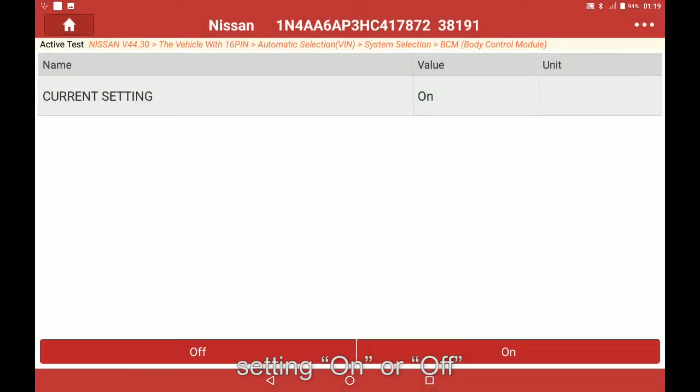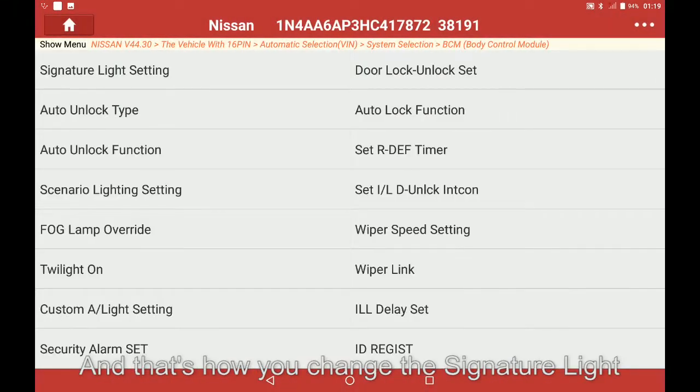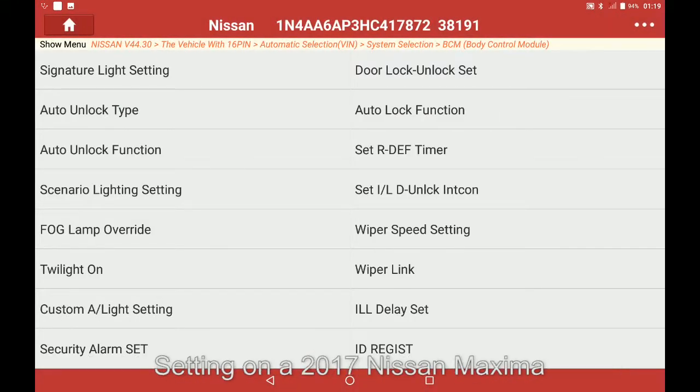From here you can change the current setting on or off. Once completed, select the back button. And that's how you change the signature light setting on a 2017 Nissan Maxima.